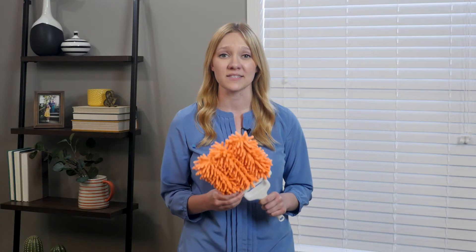If your blinds are dusty, swipe your slats clean with an easy clean duster from blinds.com. They clean both sides of the slats in one pass, so you'll be done with the whole room in just a few minutes.